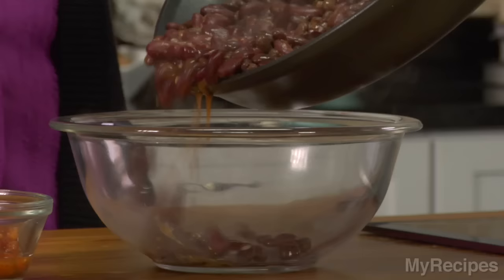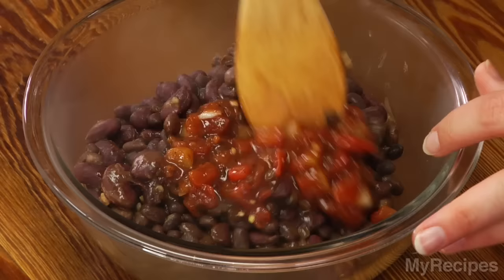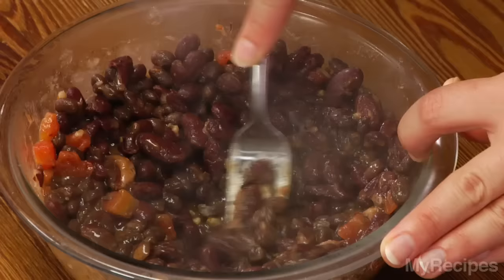Once the beans are tender, transfer them to a bowl. Stir in salsa, then mix everything to combine, and use a fork just to partially mash the beans.